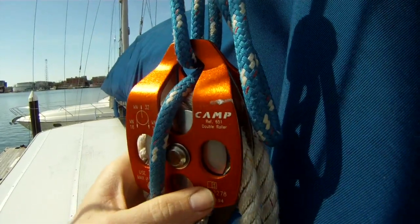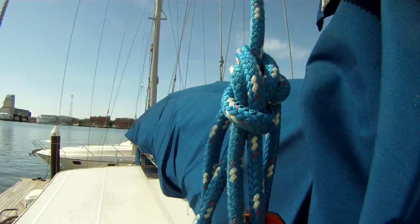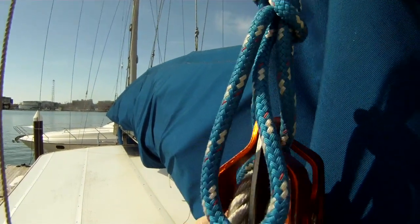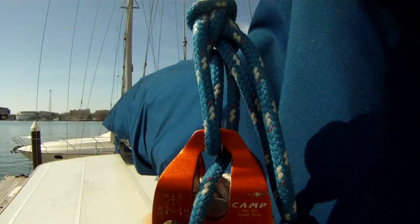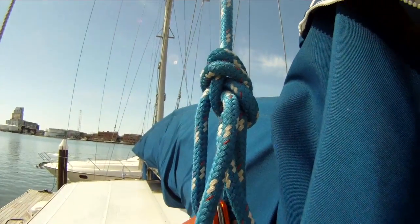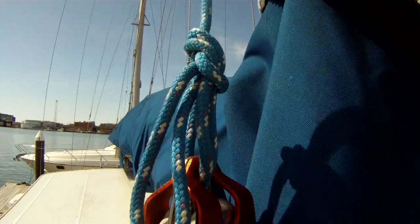If you did the splice and you know how it was done and know everything's perfect, by all means use the shackle. If you're the slightest bit unsure, tie a bowline in it. If you can't get the shackle to pass through your block, simply tie a bowline in a bight. That way everything is secure and it's as strong as the knot is.